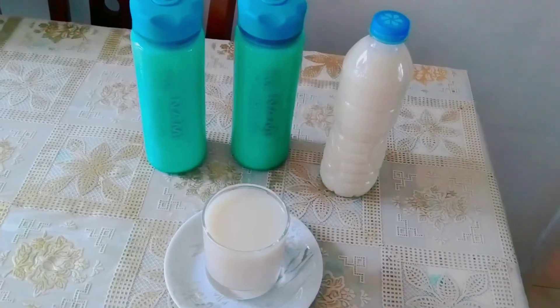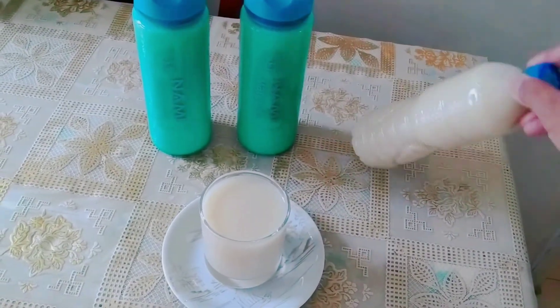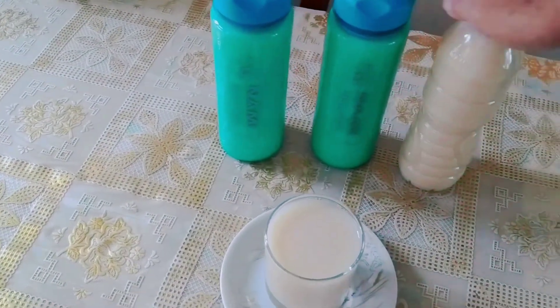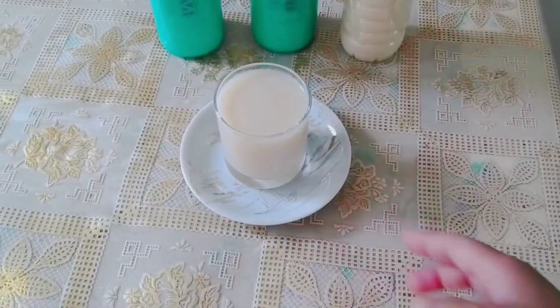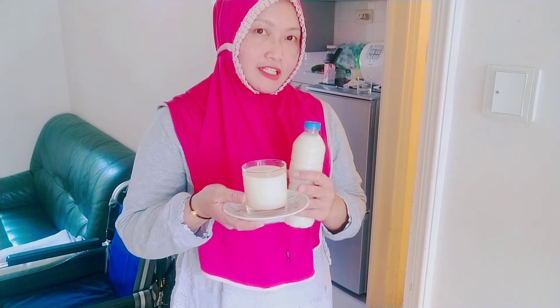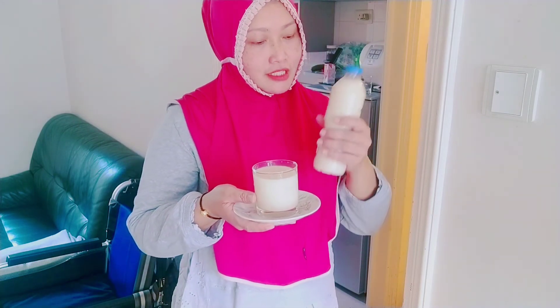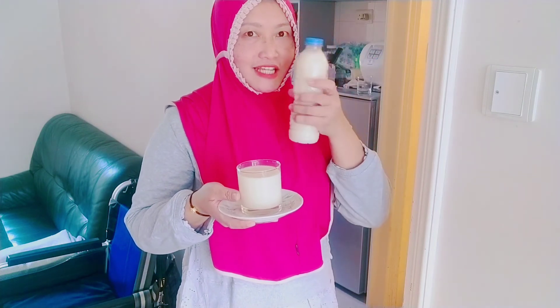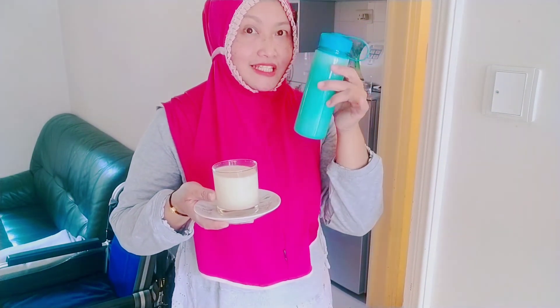Nah, ini teman-teman semuanya ya, susu kedelainya sudah saya pindahkan ke dalam botol-botol ya. Jadi 3 botol dan 1 gelas. Susu kedelainya sudah matang ya teman-teman, dan siap untuk disajikan. Ini yang sudah saya taruh ke dalam botol-botol seperti ini ya teman-teman. Nanti kalau sudah dingin, mau saya masukkan ke dalam kulkas. Diminum dingin-dingin lebih segar ya teman-teman.